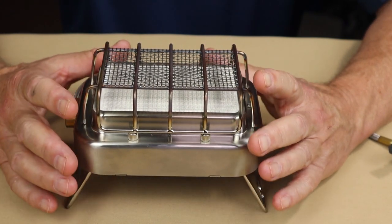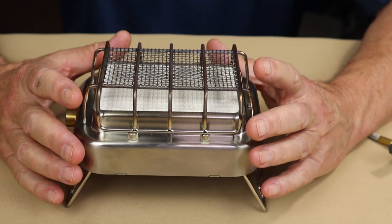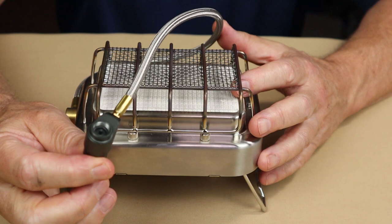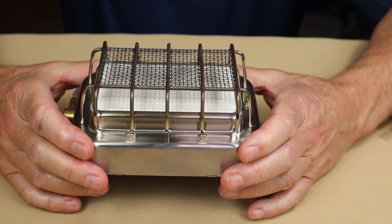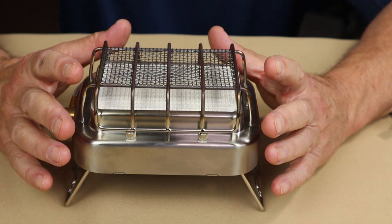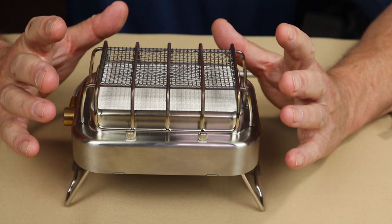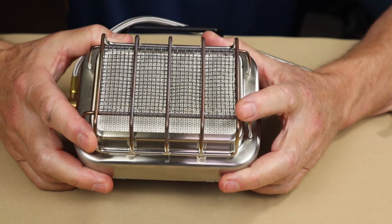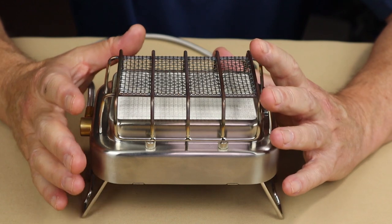I also tested with propane using an adapter from Fire Maple that attaches to a regular one-pound propane tank with a Lindal valve on the other end. With that I got a boil time of four minutes 55 seconds, also with 12 grams of fuel. It's a little slower because propane doesn't pack the heat that isobutane does ounce for ounce, but I wanted to share that as well.